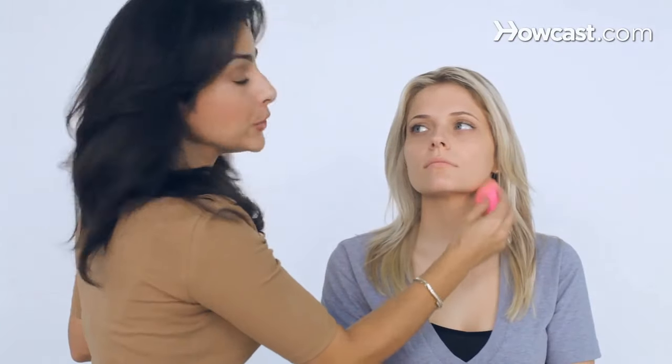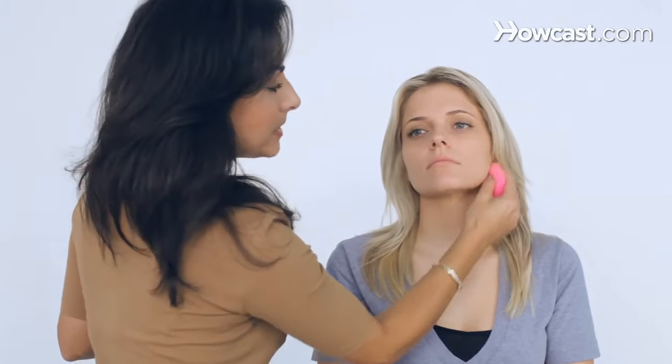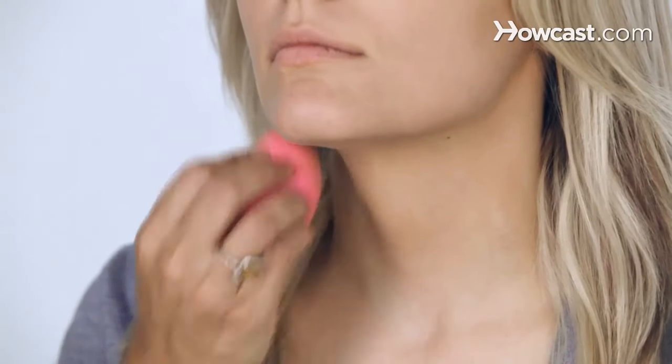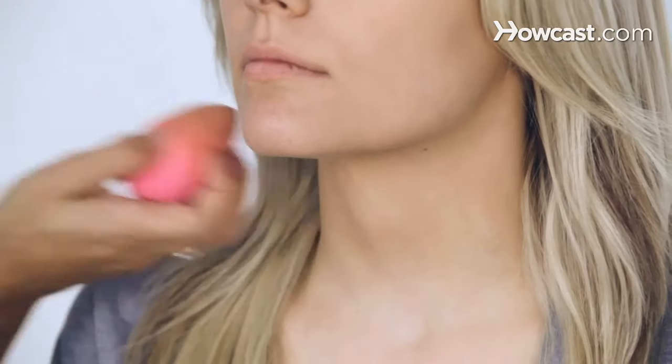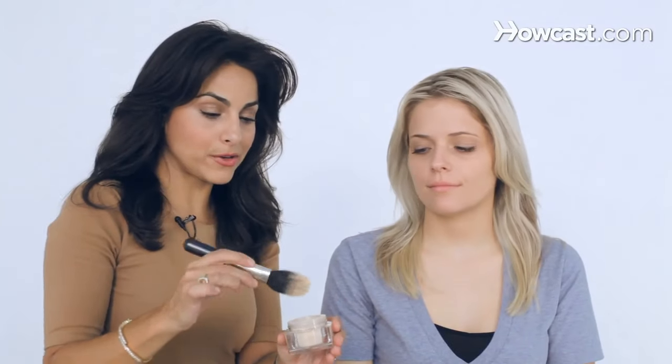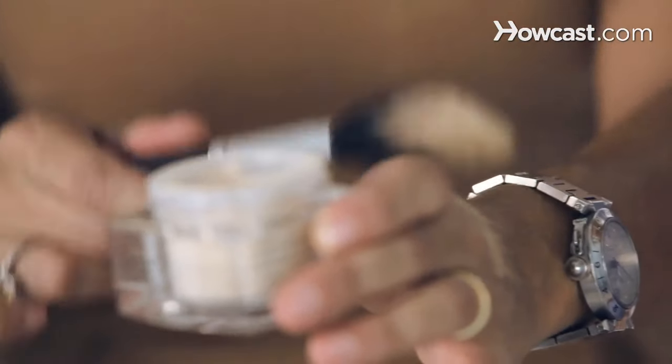Even if you're not really good at doing foundation, if you get one of these beauty sponges and just blend it out, it really evens out the foundation nicely, besides the foundation brush. I like to take a little loose powder and use a finishing brush that has little hairs at the end — you see those funny little hairs? What it does is apply powder lightly, setting the foundation without making it cakey looking.